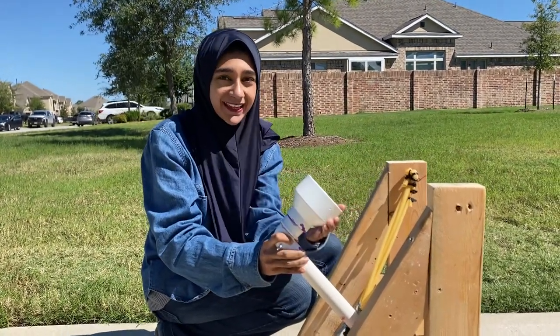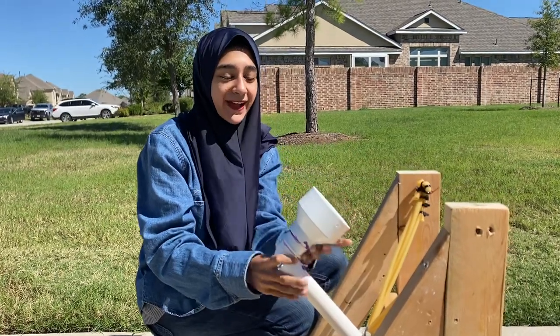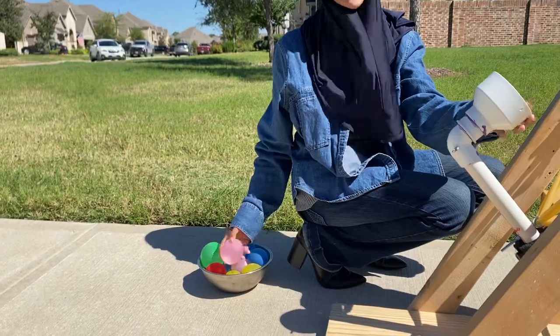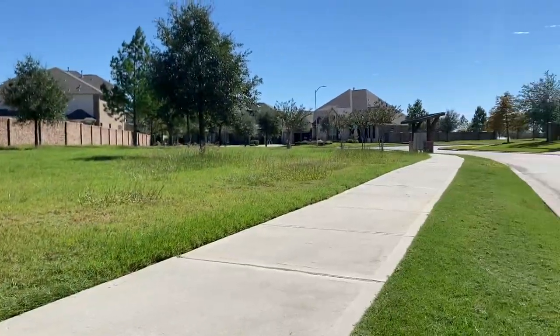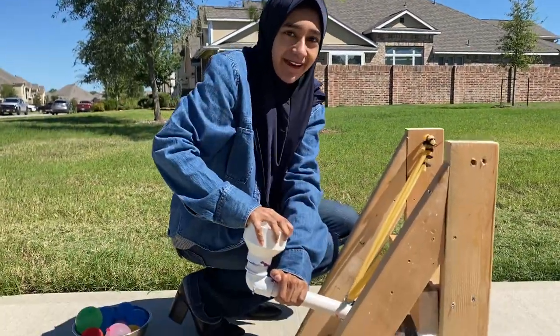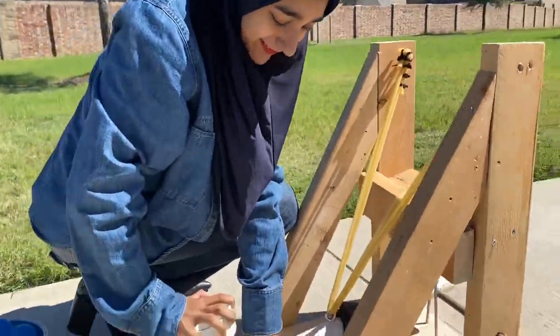For this part it was impossible to find something that wouldn't bust the water balloons we were going to use to launch. And this catapult has a lot of tension so it takes a lot of effort to pull it down, as you can see.